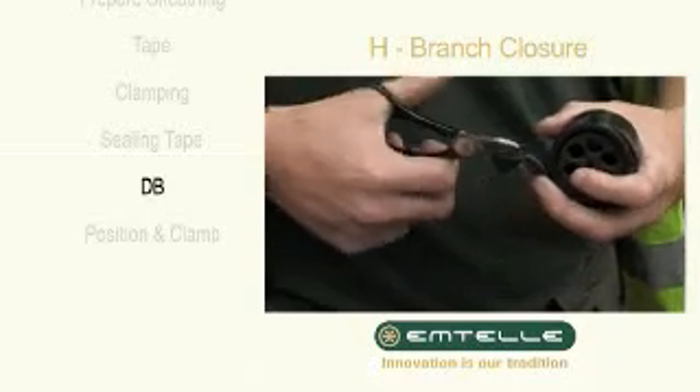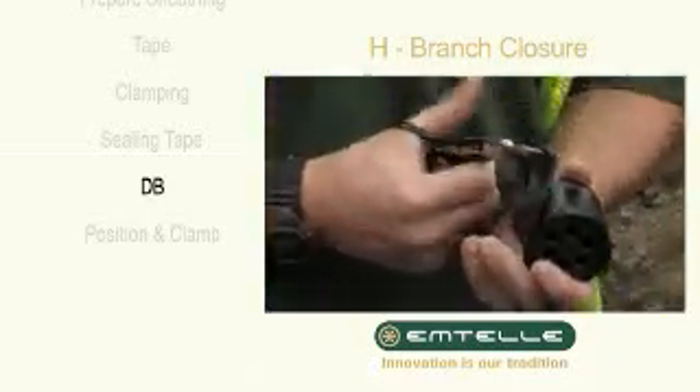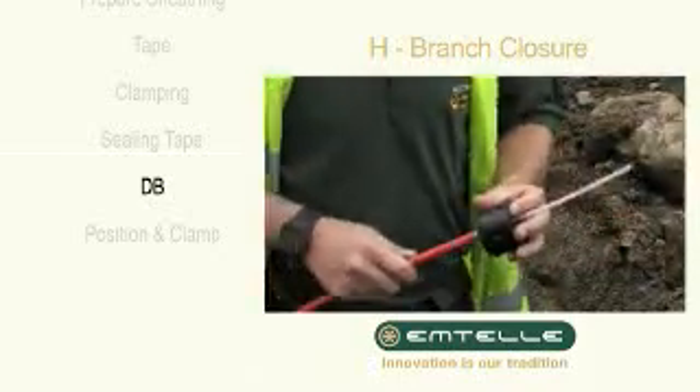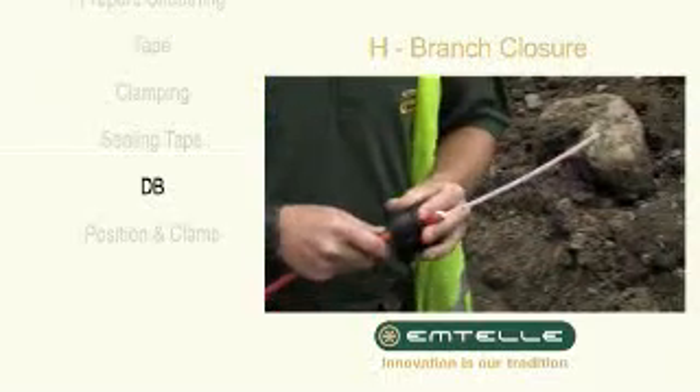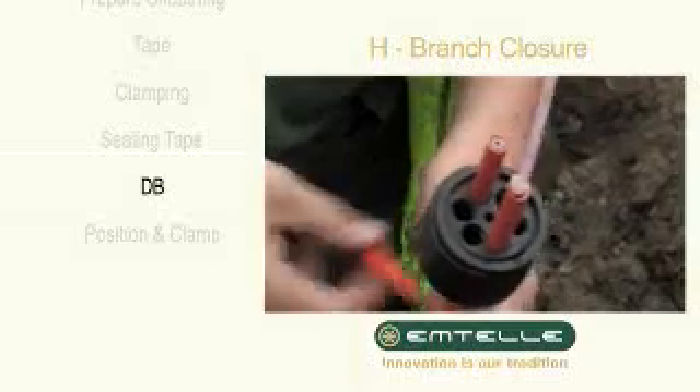Wrap a length of the flat tape, finishing off with a V-shape. Fill any vacant holes in the 6-way grommet with a piece of 1db.